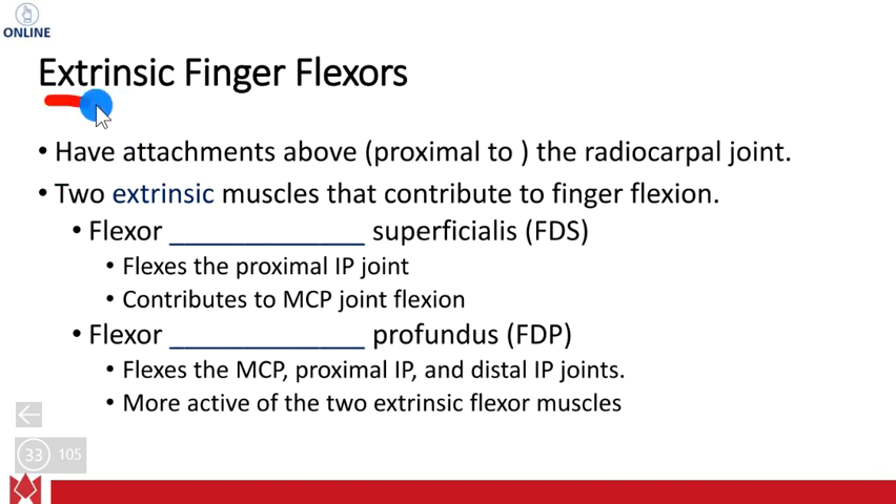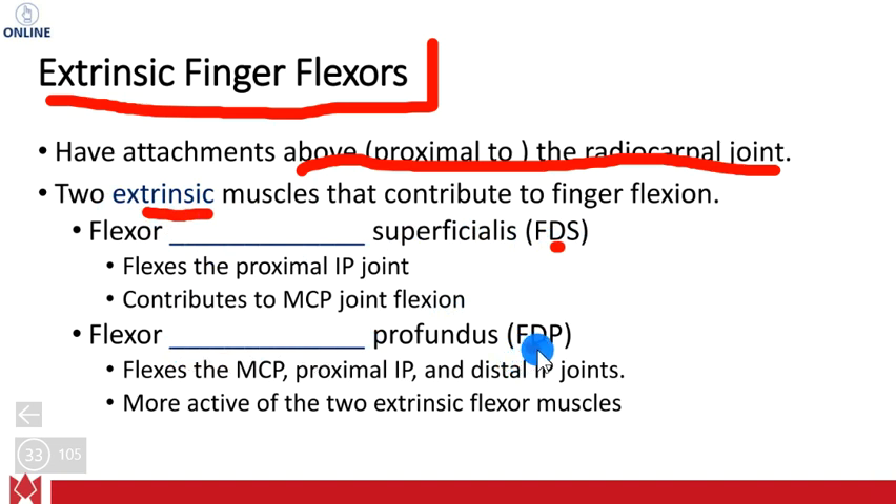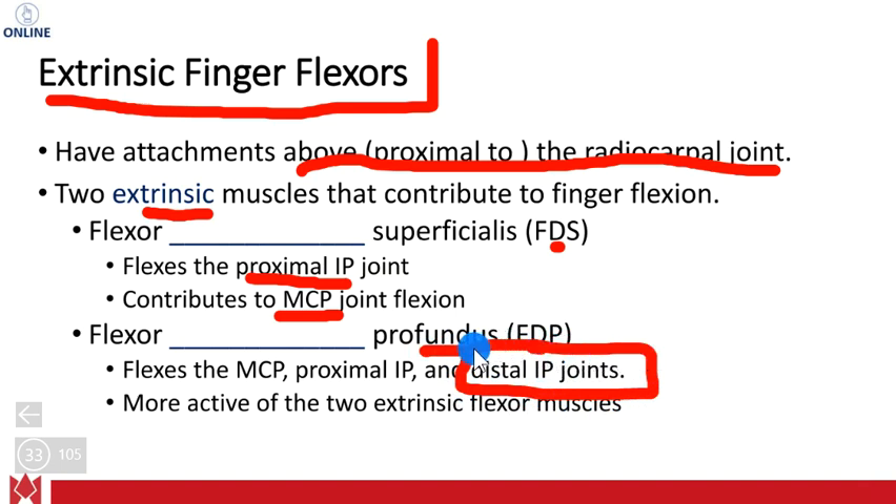With the extrinsic finger flexors, they have attachments proximal to the radiocarpal joint. We have two extrinsic muscles: the flexor digitorum superficialis and the flexor digitorum profundus. The FDS flexes the proximal IP joint and also contributes to MCP joint flexion. The profundus also gets the distal IP joints, and that's what makes it special. So these are your extrinsic finger flexors.